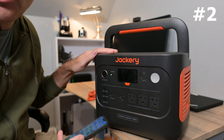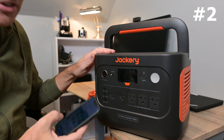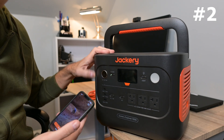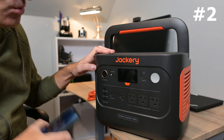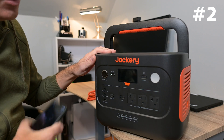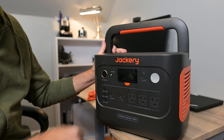Feature number two that I love: you can access this power station with the Jackery app on your phone. You can get all the details and the status of the battery capacity right from the app. Really amazing that you can control it and get all that information from the app on your phone. That feature alone tipped me to picking one of these up.